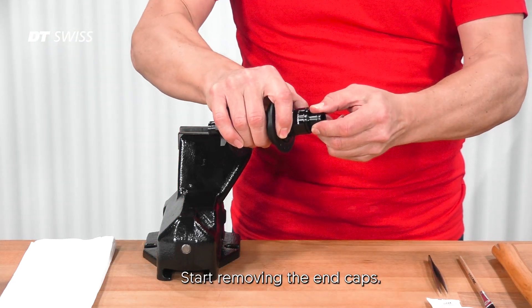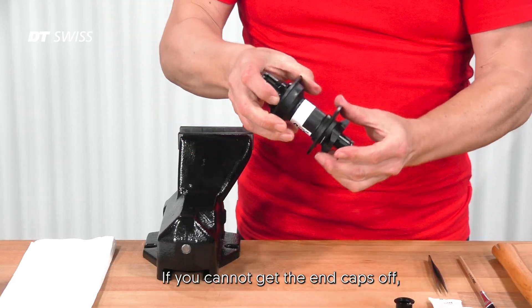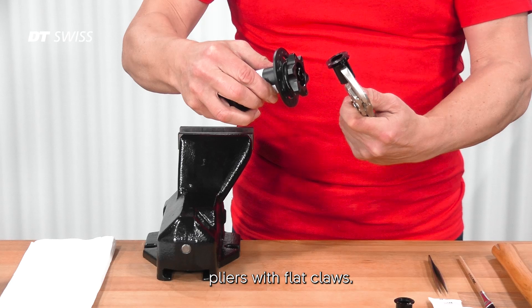Start removing the end caps. If you cannot get the end caps off with your fingers, you can use pliers with flat claws.